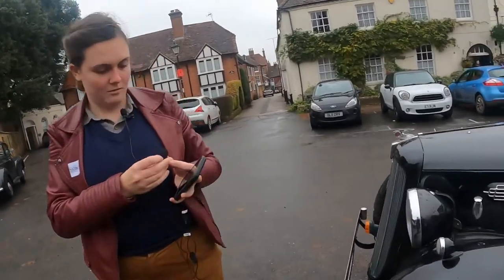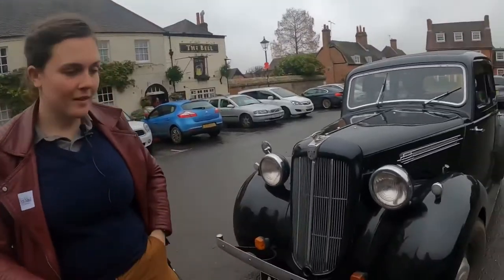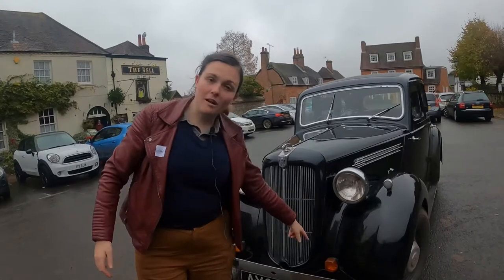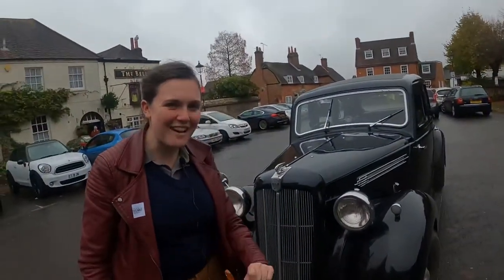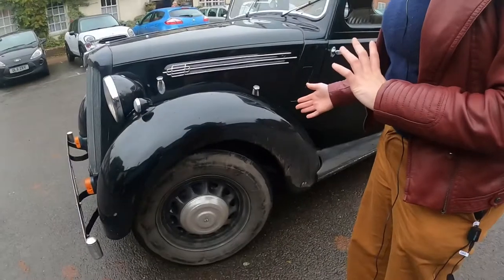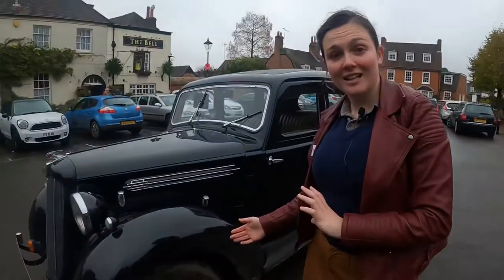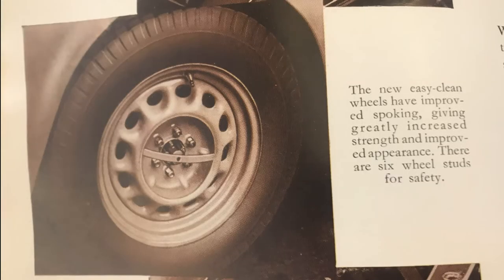Give us a tour of the outside. Here is my car. Here are the lights - these were added on way later, they are actually indicators, so it technically does have indicators as well as the trafficators. Bonnet - you know what a bonnet is. Wheels - these are easy-clean wheels. Most wheels around this time had spokes, which are a faff to clean, whereas these don't. The new easy-clean wheels have improved spoking, giving greatly increased strength and improved appearance. There are six wheel studs for safety.